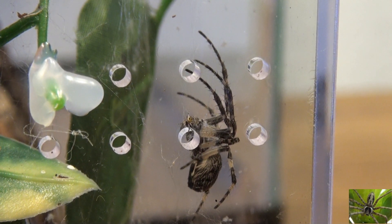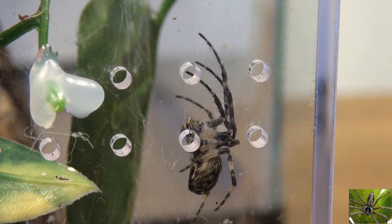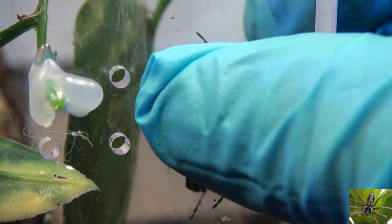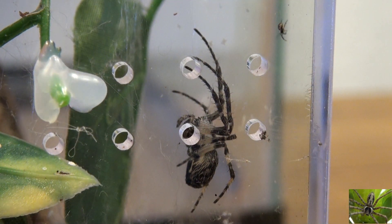Every few days I will take that habitat down, set it here on the table, feed them, give them some water, and handle any important business — like removing this egg sack.